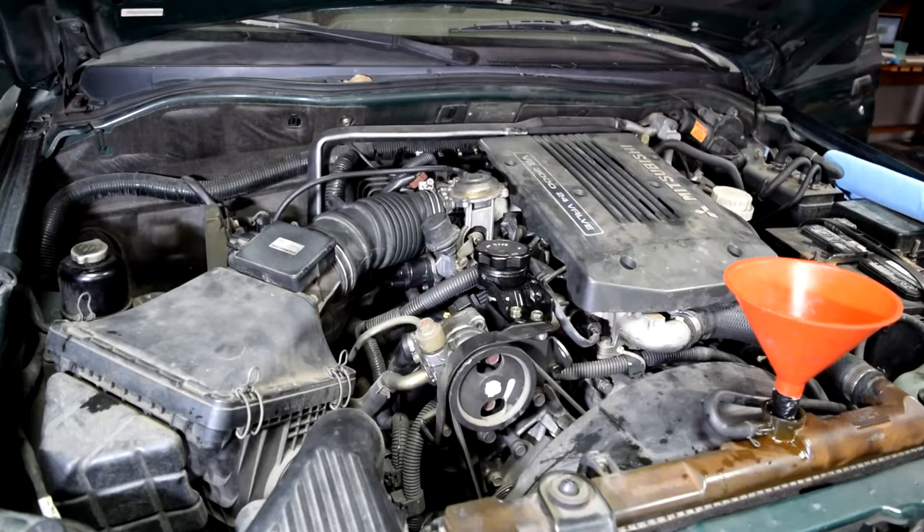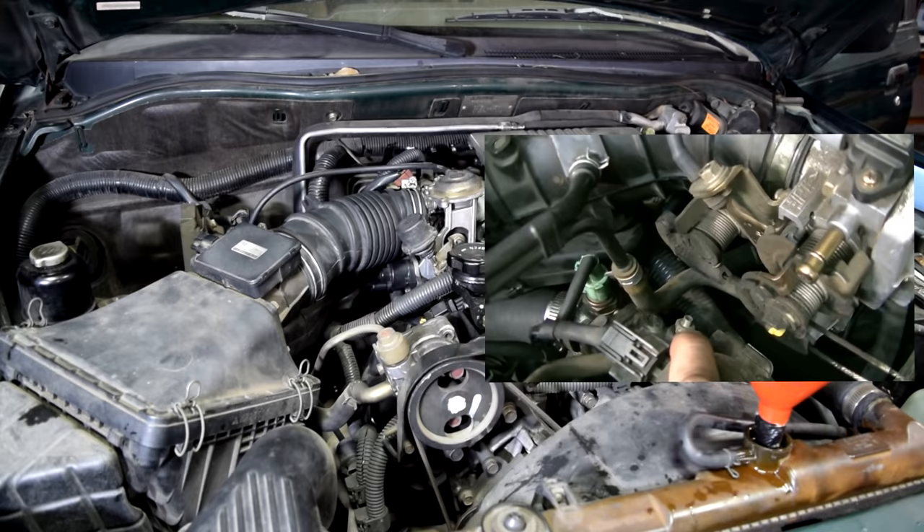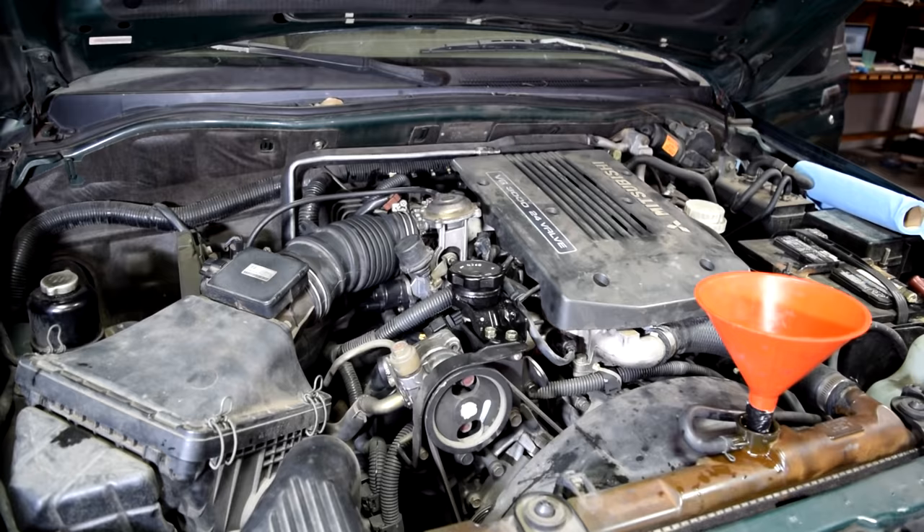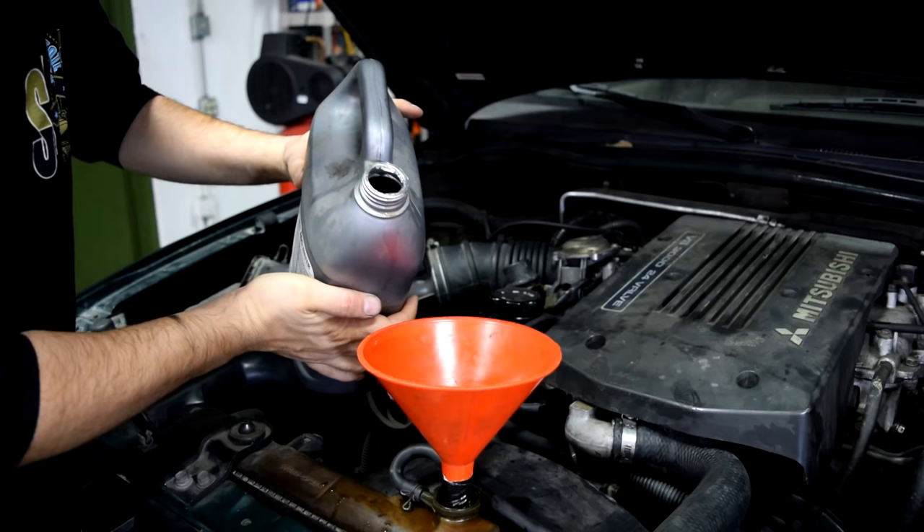Actually, before we start adding coolant, I should mention that some engines come with a bleeder screw — usually on the thermostat housing or around it somewhere — where you can loosen it, start adding coolant, and when you see coolant come out of that bleeder valve or screw, you close it and keep adding more coolant. Next, it's time to start slowly adding coolant.